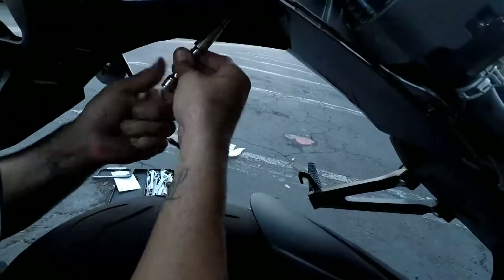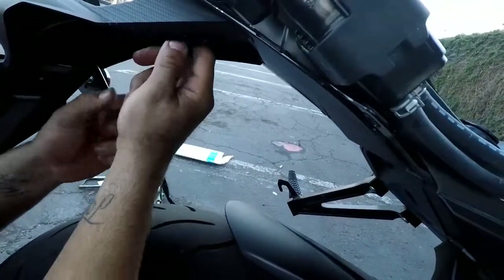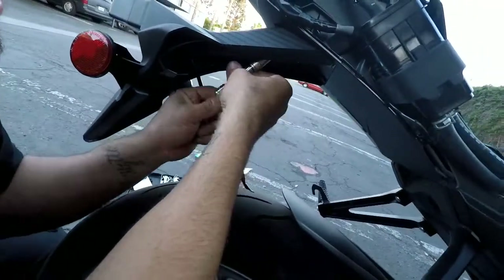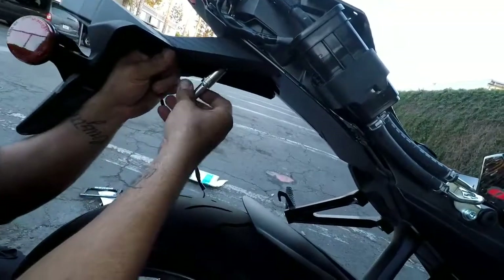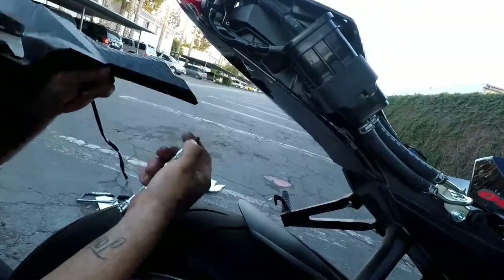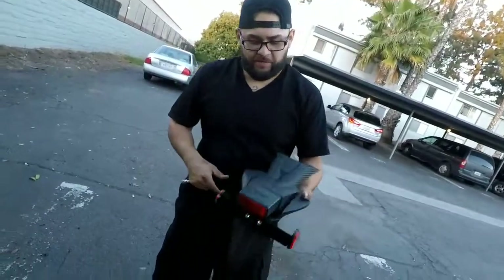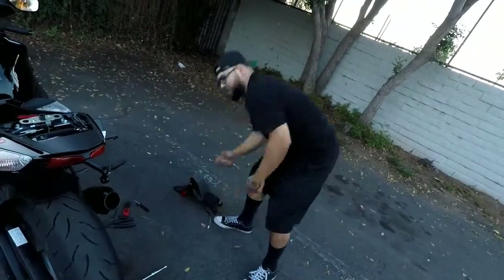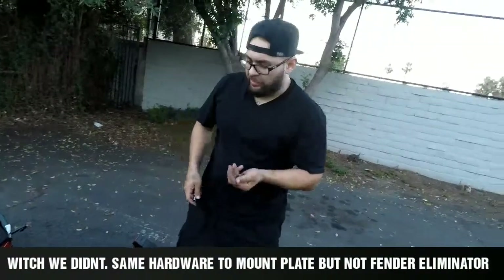Just like that — you hold it up and it'll be easier. That's how you take off your rear fender on the 2018 GSX-R. Keep all the hardware because TST says we're going to reuse it.